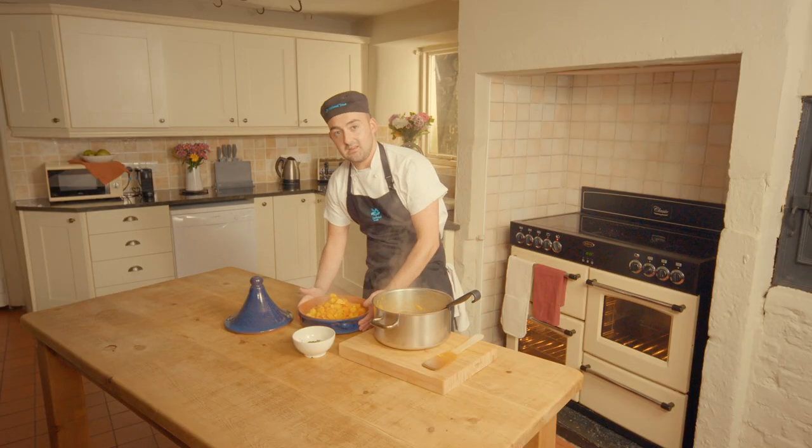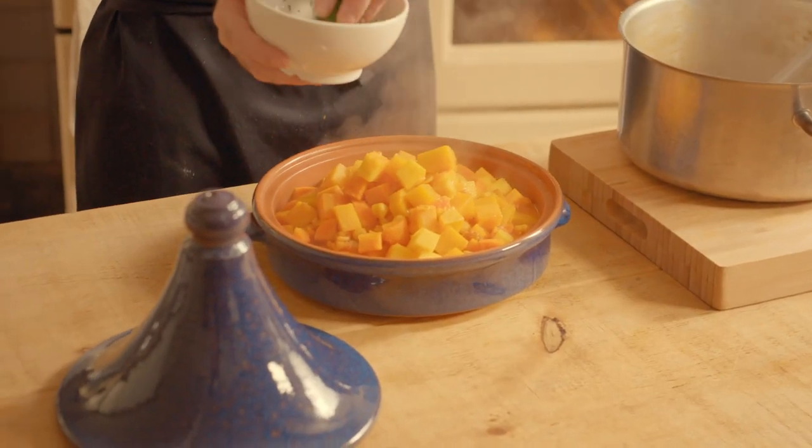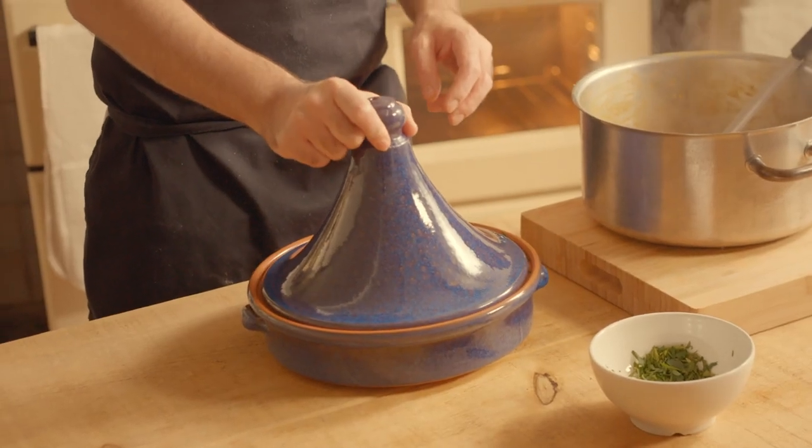If you don't have a tagine at home, any ovenproof casserole dish with a lid will work. We're just going to finish this off with a little bit of chopped parsley. This is going to go into the oven for around 45 minutes, or until the vegetables are soft. It's going to be perfect served with a crusty bread roll.